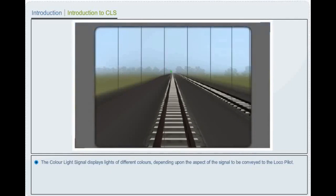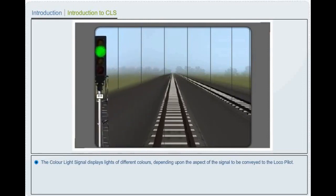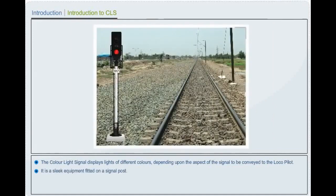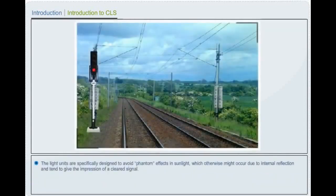The color light signal displays light of different colors depending upon the aspect of the signal to be conveyed to the local pilot. It is a sleek equipment fitted on a signal post. With increase in railway electrification and other modernization works, use of color light signalling is increasing day by day in Indian railways. The light units are specifically designed to avoid phantom effects in sunlight, which otherwise might occur due to interference.